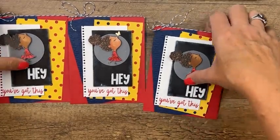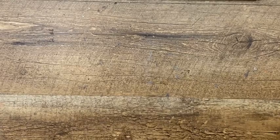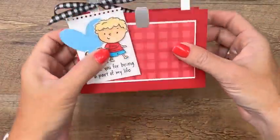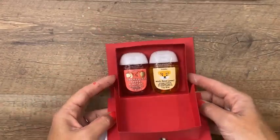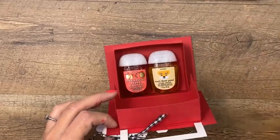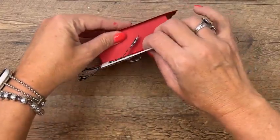One more project and I need to zoom the camera out — it's a 3D project. I had an idea to make a little lunch box treat box gift box. It opens like this and inside two hand sanitizers fit — but really candy, notepad, whatever lotion, whatever you want. Two little hand sanitizers fit in there like that. Cute, right? It even opens like a little lunch box — a little boop.